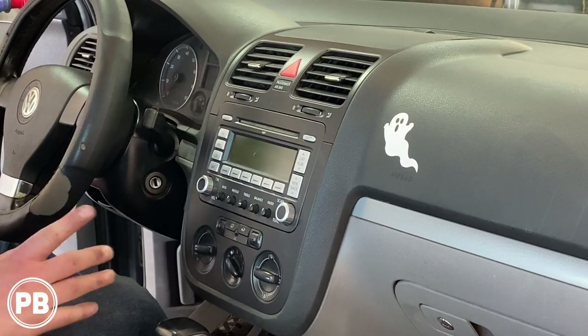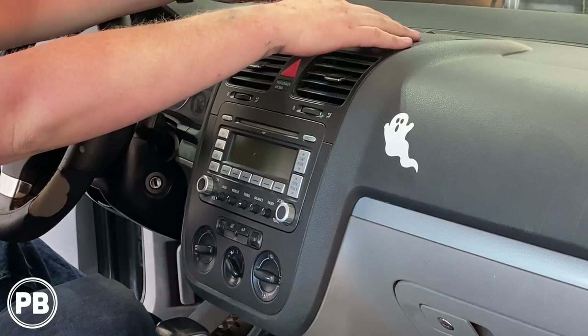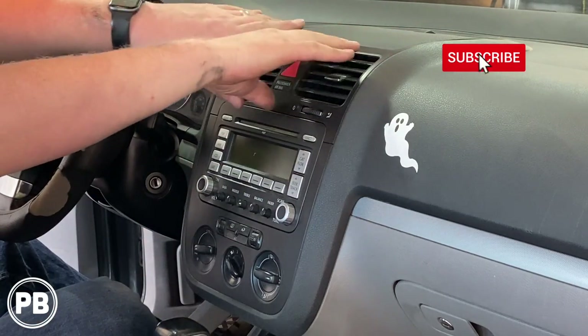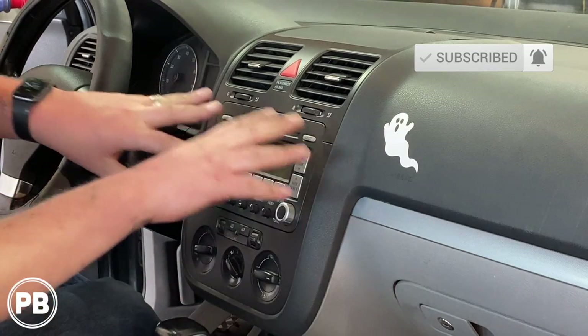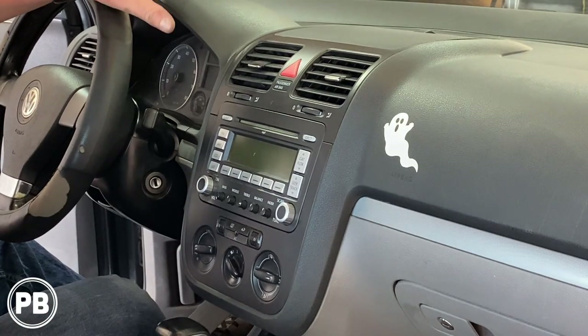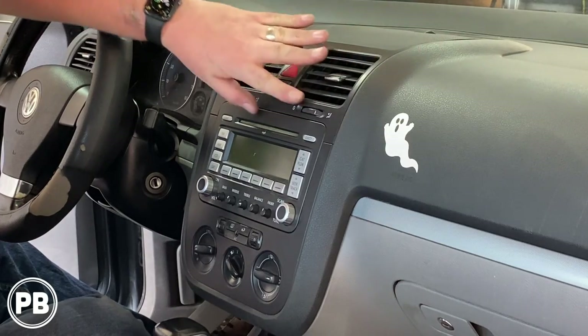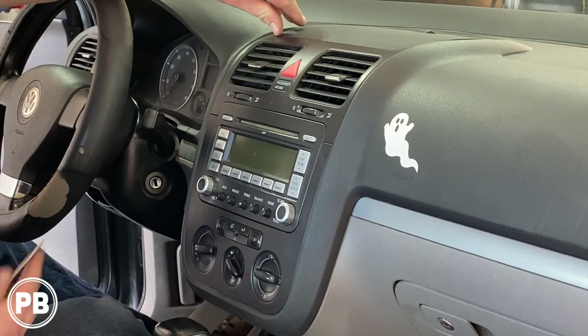First thing we need to do is get this out. We actually have to take a layered approach. The top has to come out to expose screws so we can take out our vents, then we can take out our dash bottom bezel, and then finally the radio itself can come out. So it's kind of a pain, but take your time. Especially with the age and condition of the vehicle, we do not want to break any of these pieces, so we're going to take our sweet time. We have a little flathead screwdriver as well as a panel tool.